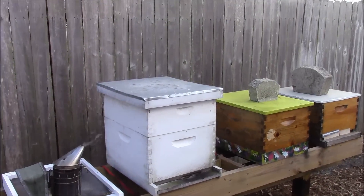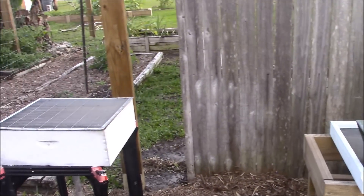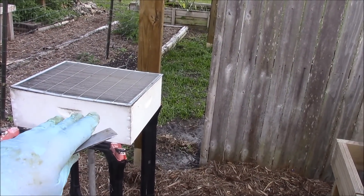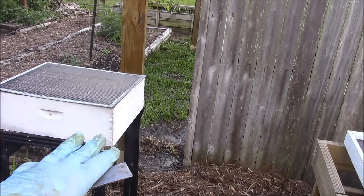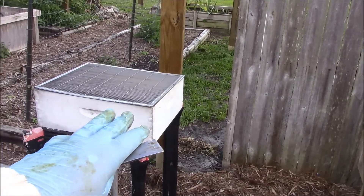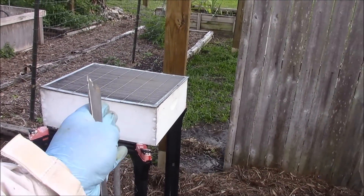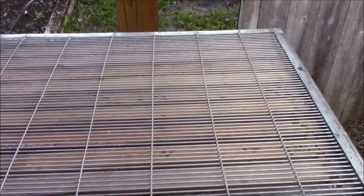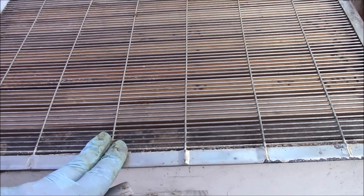Just a brief look at how I have this set up here. I have an extra medium size box ready to go. There's a combination of foundationless type frames and frames with plastic cell foundation checkerboarded. I do have a queen excluder, and there is a right way and a wrong way to put these on a colony.